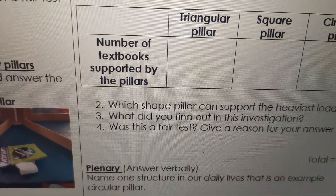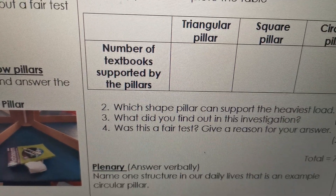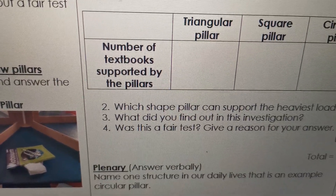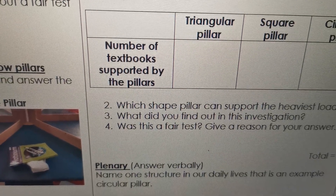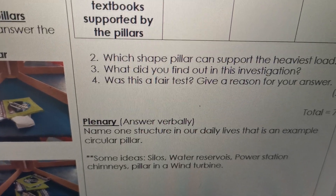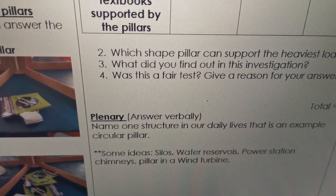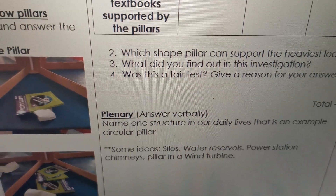Plenary — let's quickly check. You only answer verbally. Name one structure in our daily lives that is an example of a circular pillar. Think about big buildings that use a circular pillar. Here are some examples, but there are many more: silos, water reservoirs, power station chimneys, a pillar in a wind turbine, and many more. See if you can find another one.